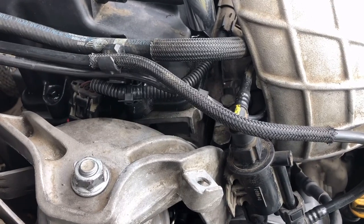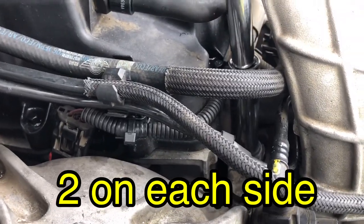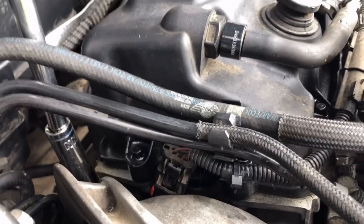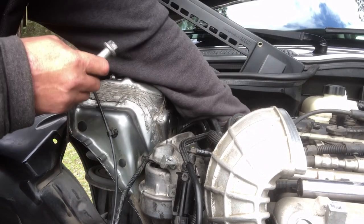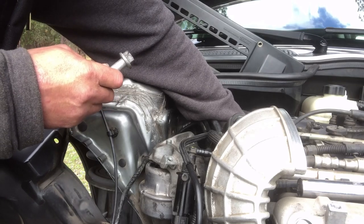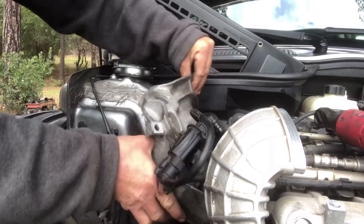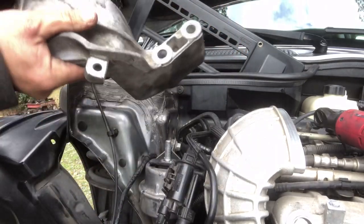Next, loosen the two 16 millimeter bolts — one is right here by my socket and the other is in the back. Once you have them loose, go ahead and pull them out. At this point you should be able to pull your motor mount out.